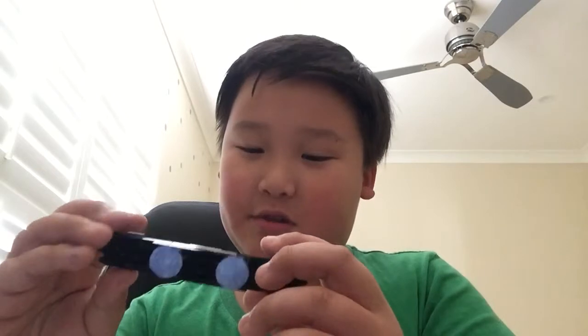It doesn't look like the movie but I still think it's cool. I printed a mask because I couldn't figure out how to paint it, so I just printed it.